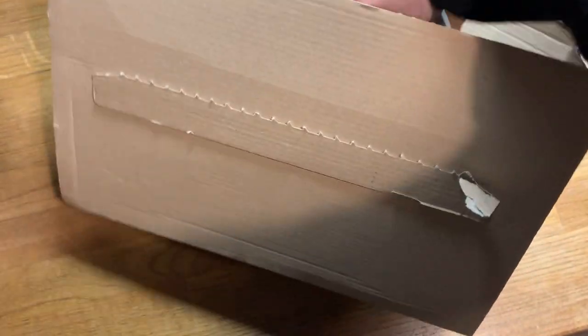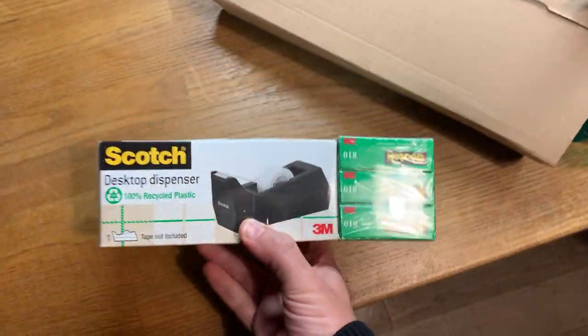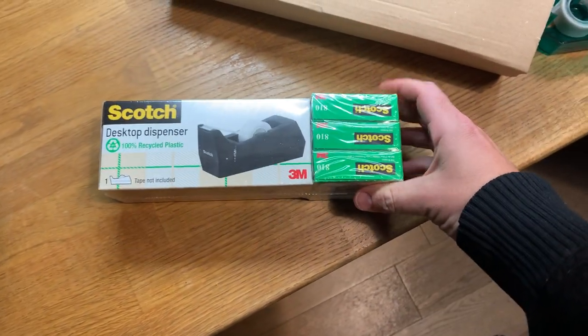It is what I think it is. And it is! It's a weighted Scotch desktop tape dispenser. It comes with three rolls — three rolls of Scotch tape.